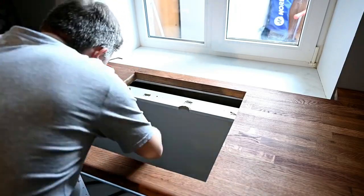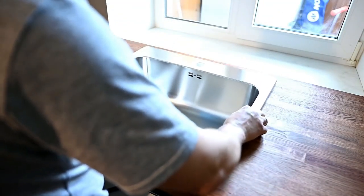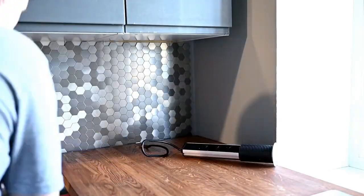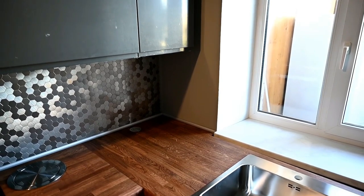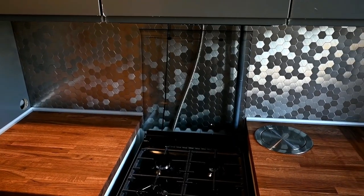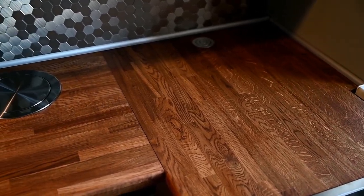After the oil has fully set — which takes several days — Harry is installing it into place. First he's gluing the sink into the countertop, then installing the main part and securing it with screws. He has also added an aluminum trim where the countertop is attached to the wall. All in all, making the countertop ourselves wasn't so hard since we had all the tools: a jigsaw, a router, and a sander. It cost us about three times less than the ready-made wooden countertops.